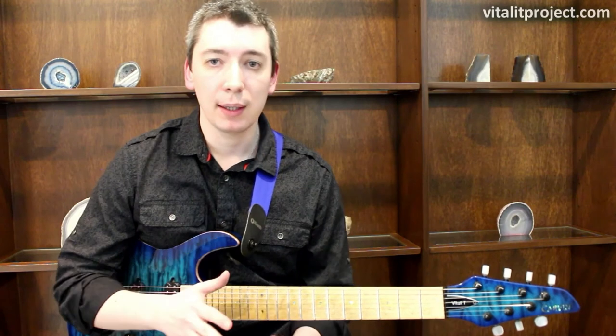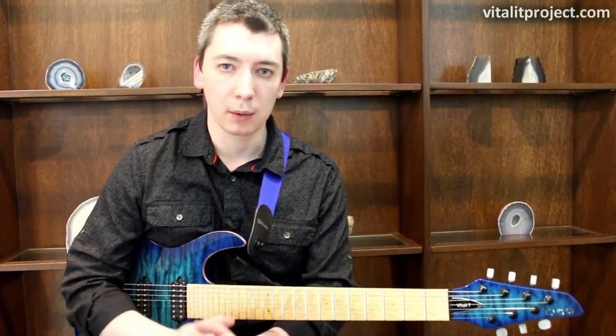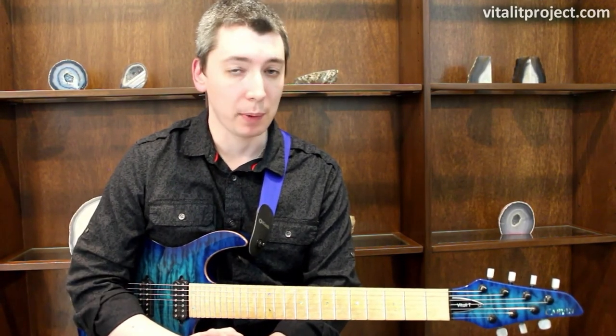Let me lay down a quick backing track that we'll use to play our rhythms over, and then we'll start to talk about our first pattern.